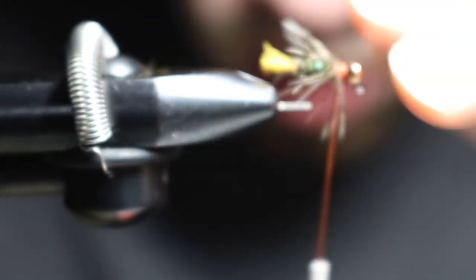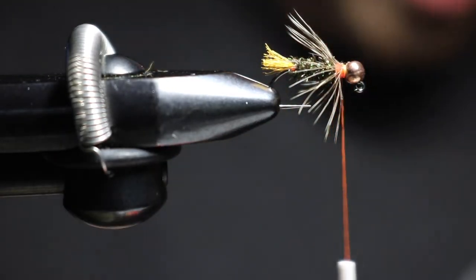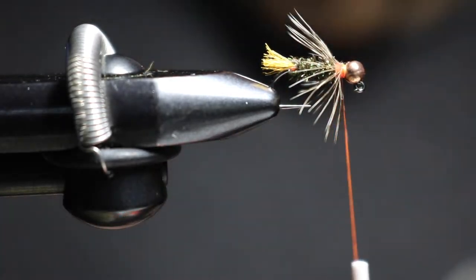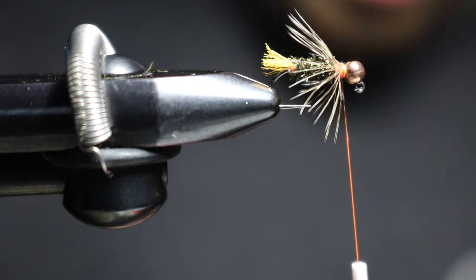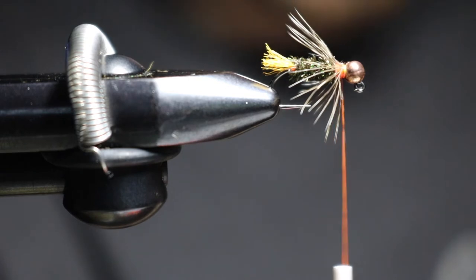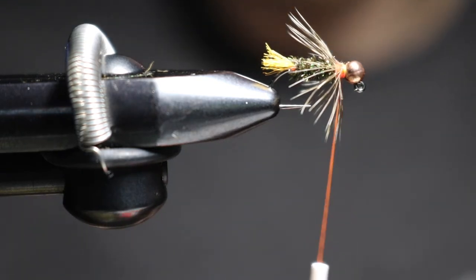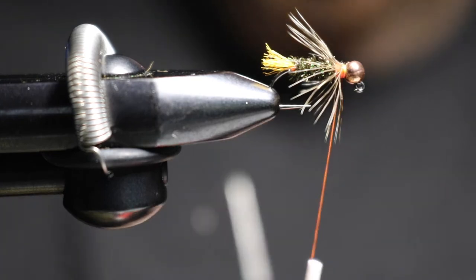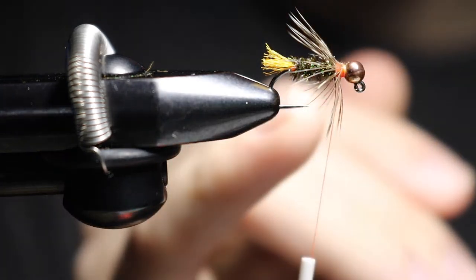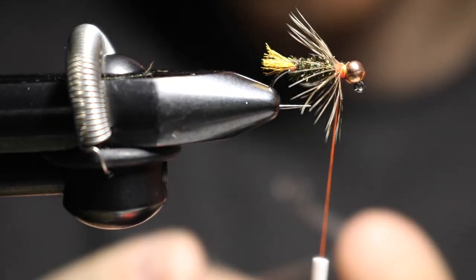That is actually perfect, just like that. I don't want bulk. When I'm tying flies away from my egg patterns, regular nymphs, and streamers, I don't want to bulk them up. I want to keep a profile — thin in the back, thicker in the front when you're tapering it.